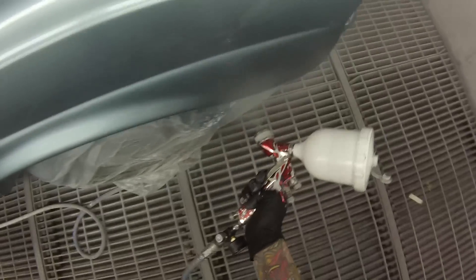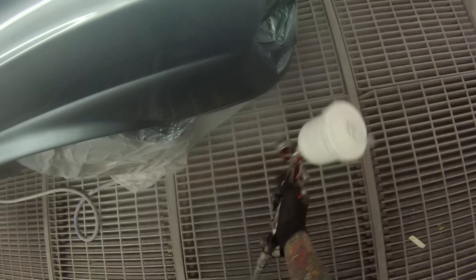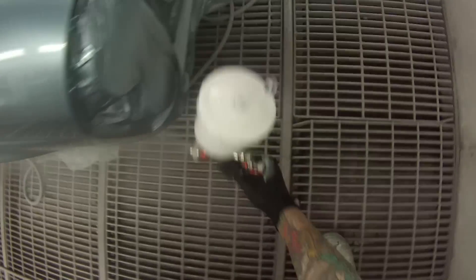It's very important to get your eye into the reflection - actually watching every single pass when you're spraying.